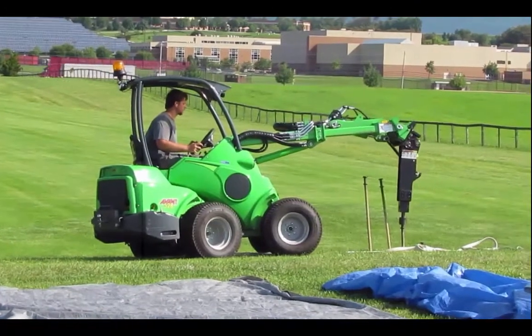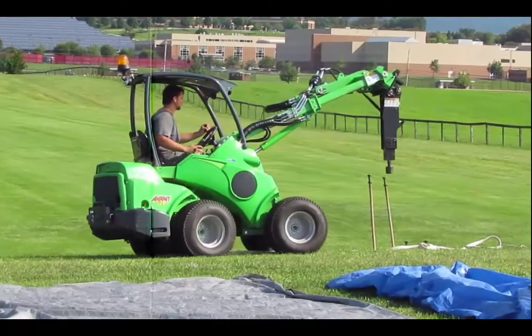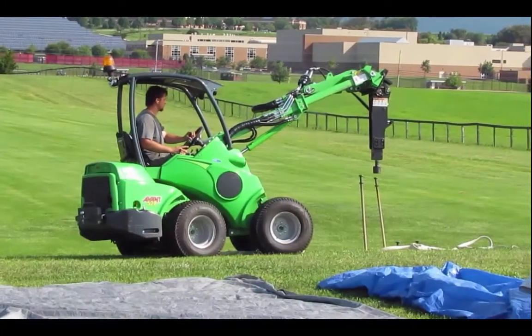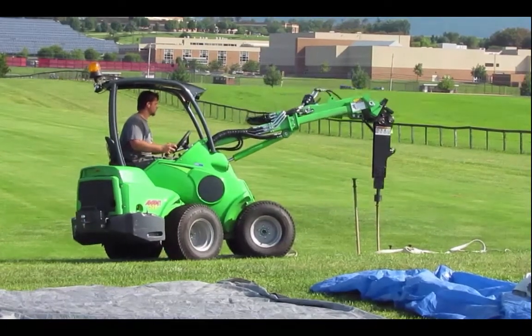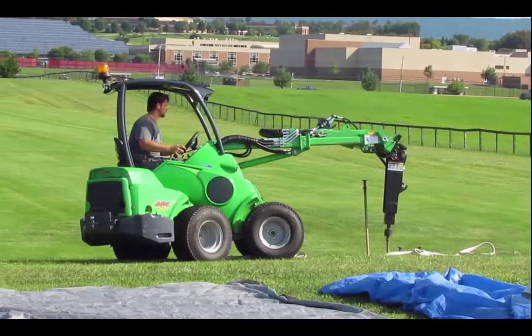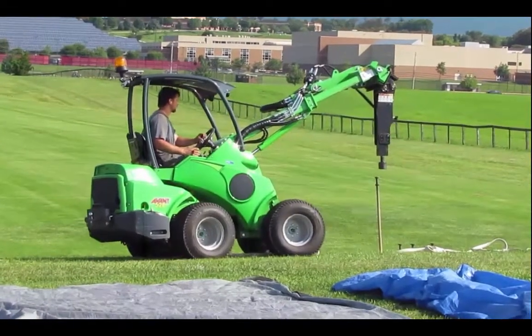We have three more stakes — it was 17 stakes total. It was three minutes and 50 seconds, and that's going to equate to about 245 stakes per hour if this was in production mode and all conditions are the same as at this tent site.